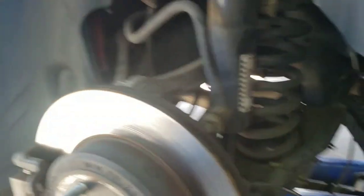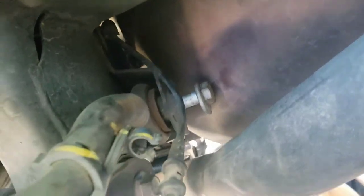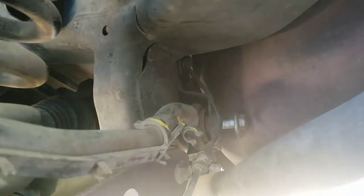All right guys, I've got bad news for anyone looking to do this — maybe I just got unlucky. But this bolt for the toe arm, the back one, won't come out. It's pretty long and has a long way to go because it goes all the way through this arm and that part of the subframe. So it looks like the whole thing is going to have to come out just to get these bolts free — unless you pound a big dent in it or cut a hole, but I'm not doing that.